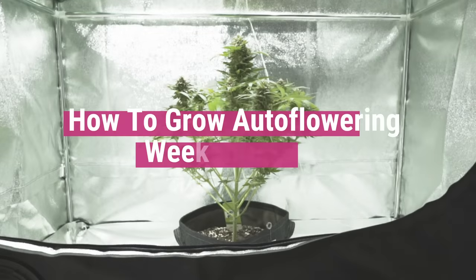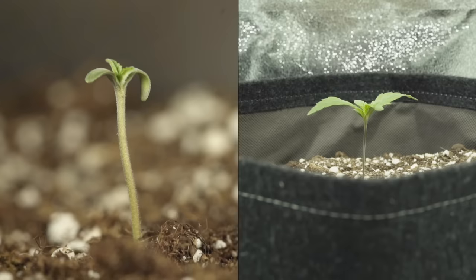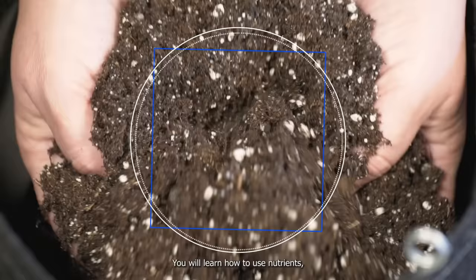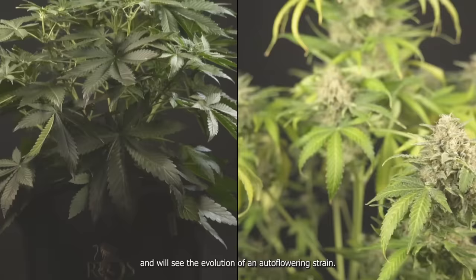How to grow autoflowering seeds week by week. In this video, you will learn how to grow autoflowering seeds week by week. You will learn how to use nutrients and will see the evolution of an autoflowering strain.